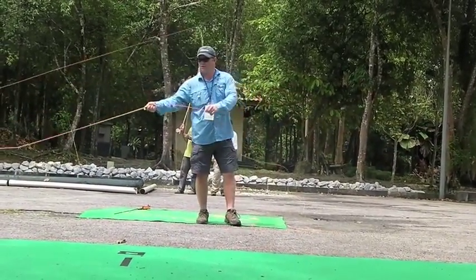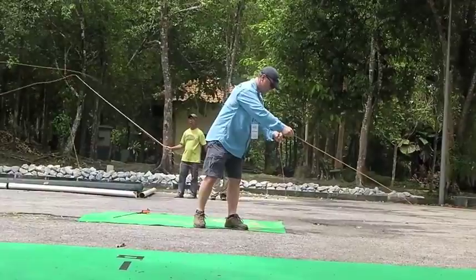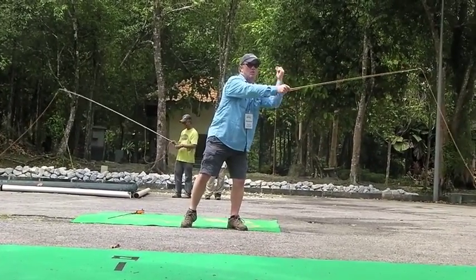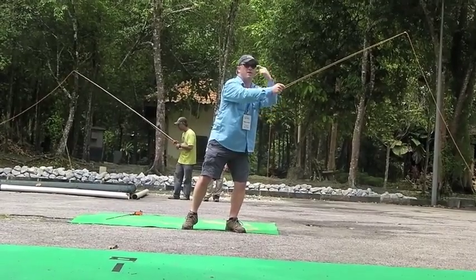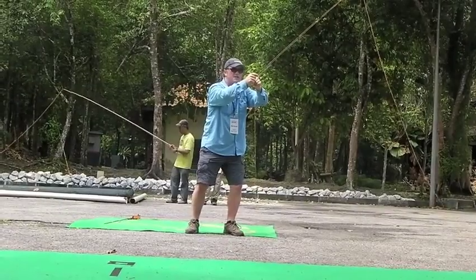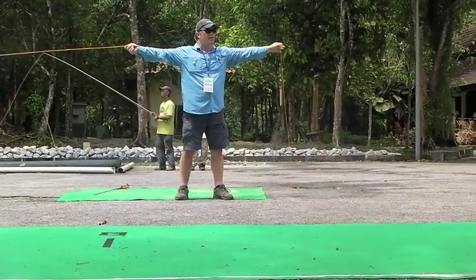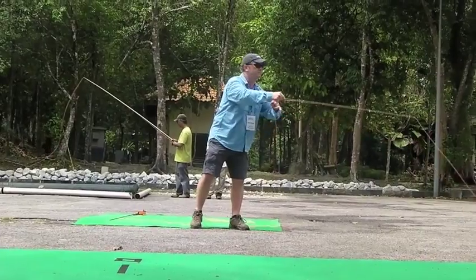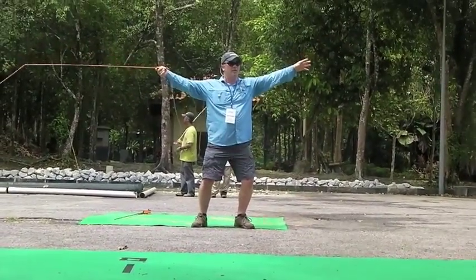When most people distance cast — if I don't move this hand one inch, if I throw the tip in that direction and this hand stays here, these hands do what? They separate. So if they separate, I create line speed.